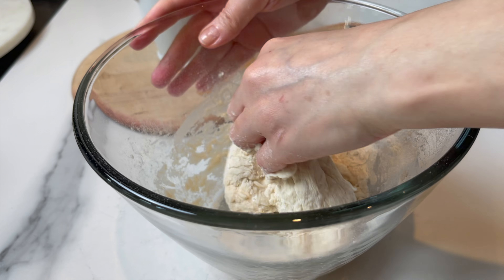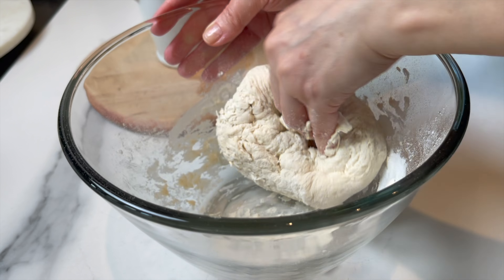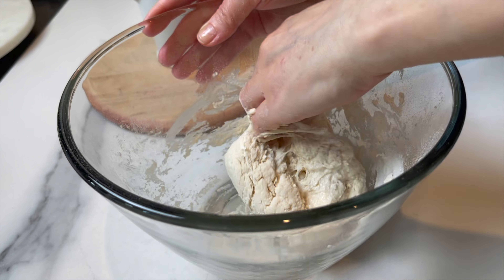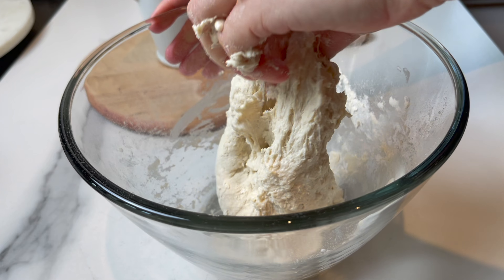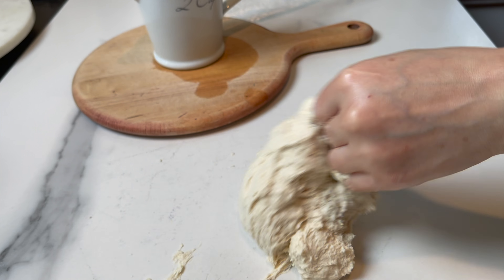You want the dough to be a little sticky, not too tough. But every flour is different — it might need a little less or a little more water. I'm gonna stop right there and knead the dough for two to three minutes until very soft.